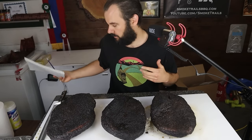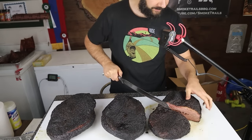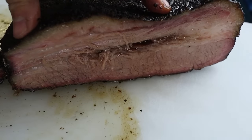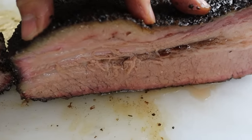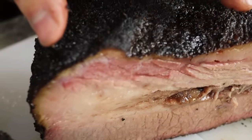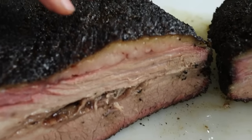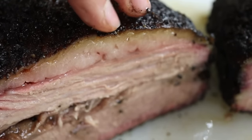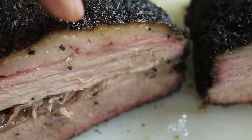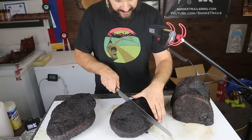Moving on to tenderness, we're going to start slicing into these briskets. Brisket number one is the paper plus foil 190 rested brisket. It's looking super juicy — tons of liquid coming out of it. That brisket waterfall tells me that there's been a lot of fat and collagen rendering during that 150 hold. Looking at the point, it's really juicy in appearance with a really nice smoke ring. The fat is looking pretty well rendered. We're getting some yellowness on top, but there's still some white opaque fat down there because I didn't trim a lot away.